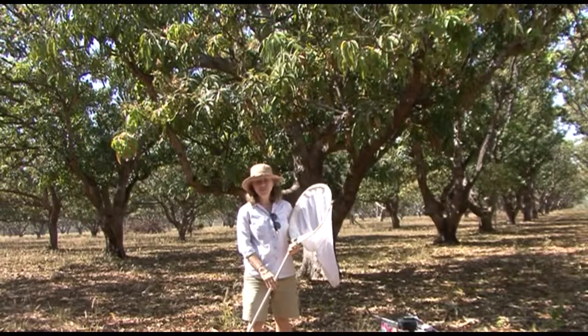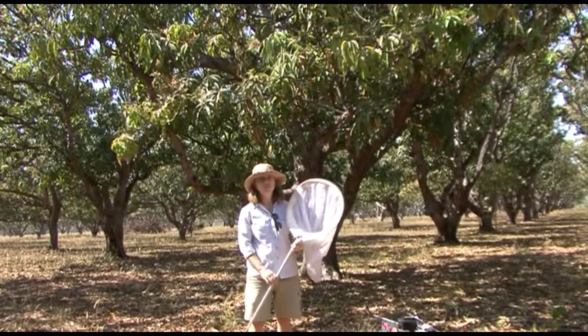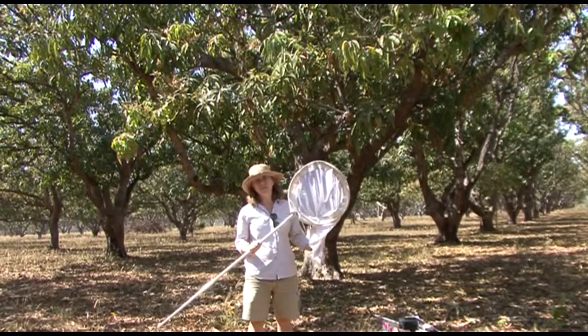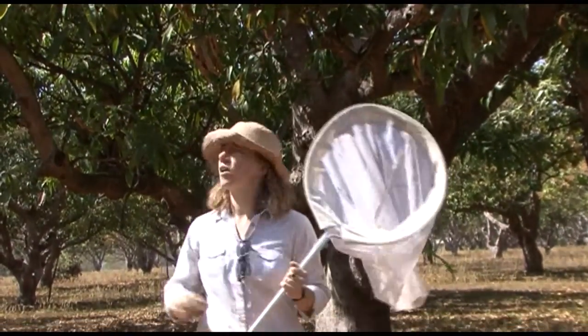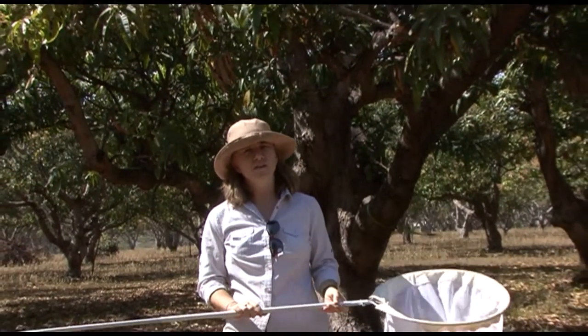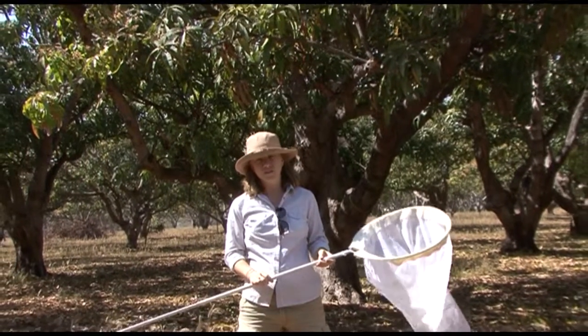One of the best ways to sample for leafhoppers in mango orchards is to use a sweep net. This is because the leafhoppers are often quite high up in the canopy, but also because they're very difficult to see. So if you can disturb them off the branches of the tree and then catch them in the net, you can take those samples back to the lab and count them and identify the species.